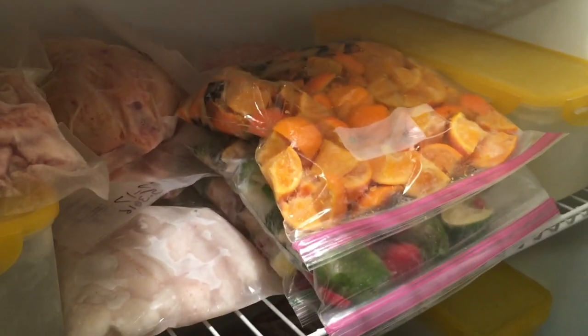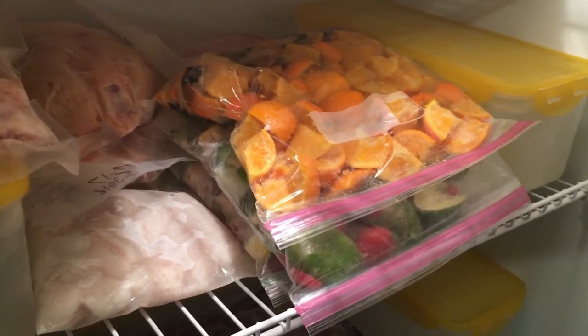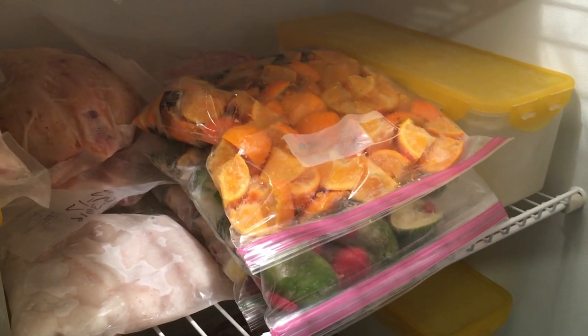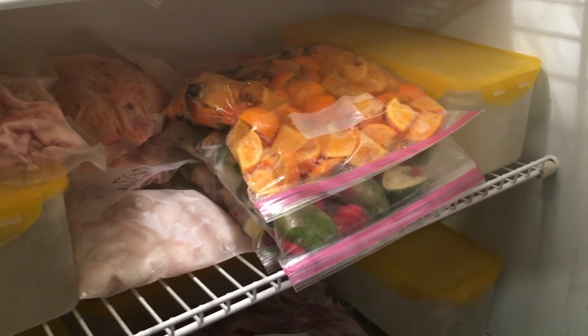That's how I process all my food scraps for my bin, and I'll just come in here and pull out of it as I need to. If you have any questions or comments, just leave them in the comment box below. Make sure you subscribe to my channel so you can keep up with my worm bins. Thank you for watching. Bye.